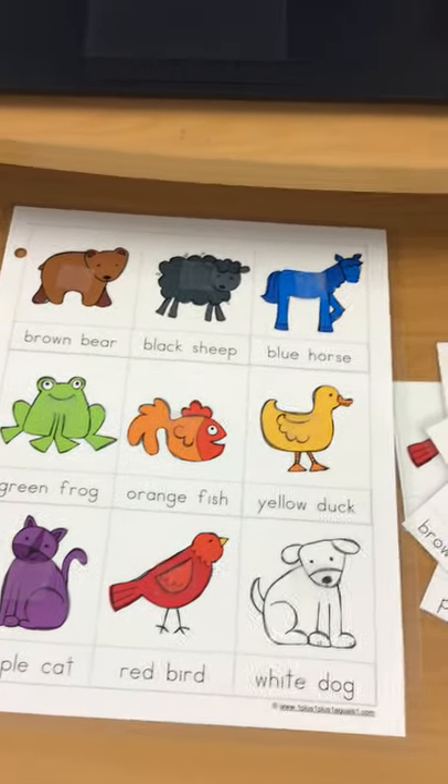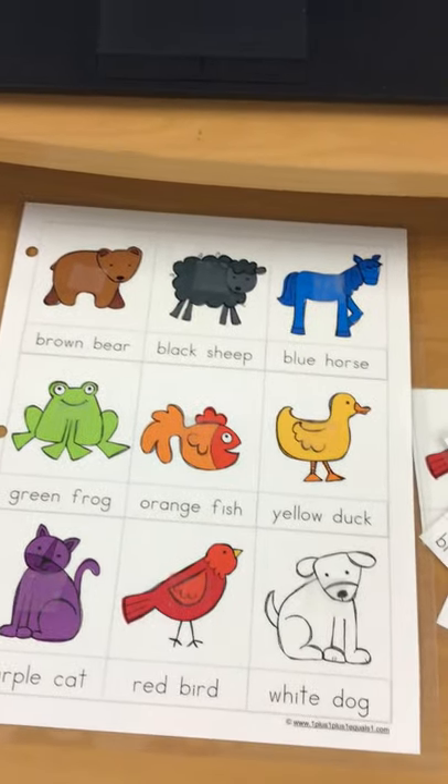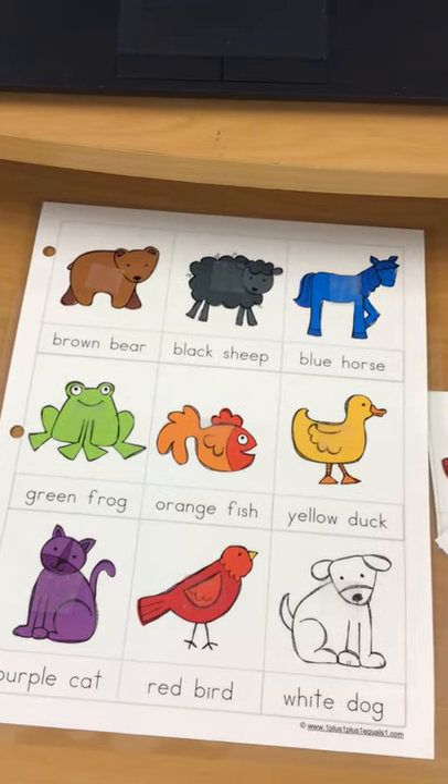First we're going to find a yellow duck. Can you find your yellow duck and put it on?